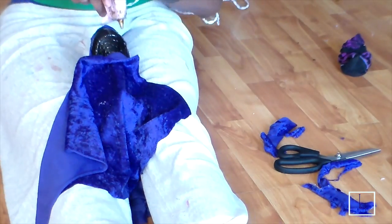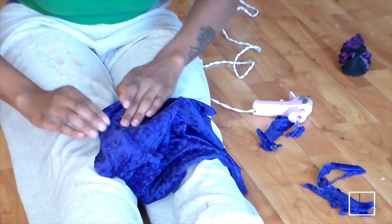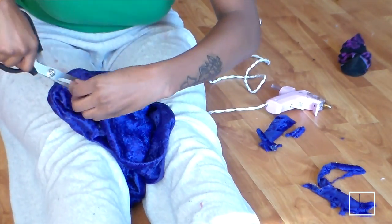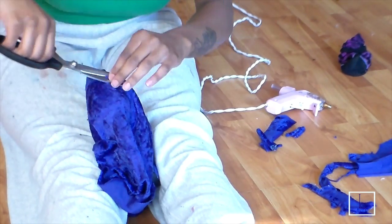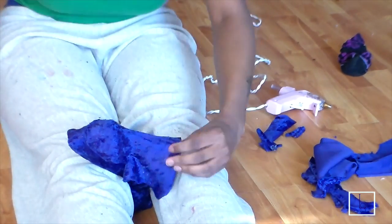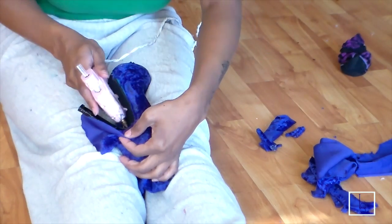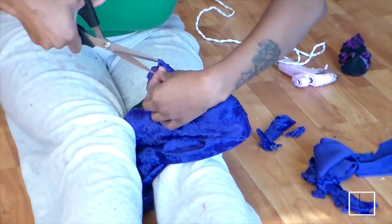Now we're going to go ahead and do the heel. I'm placing glue and stretching the fabric around the heel because I didn't really want a black heel — I wanted everything to be velvet. Cut off the excess fabric from around the heel and go ahead and glue that down as well, then trim away the rest of it.